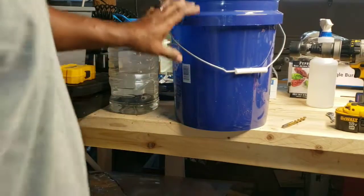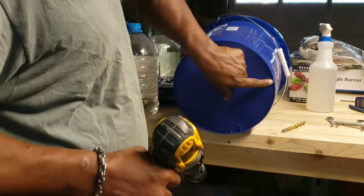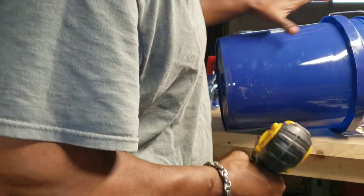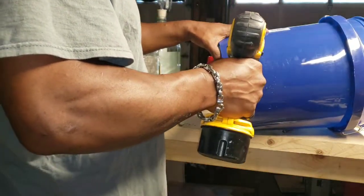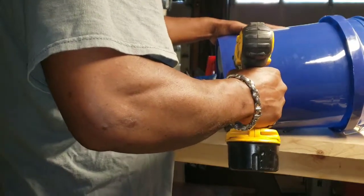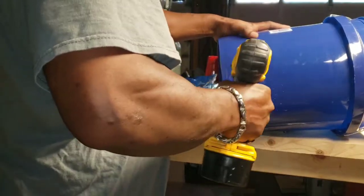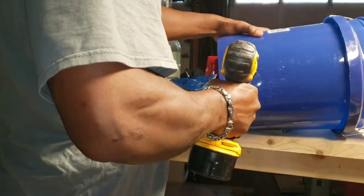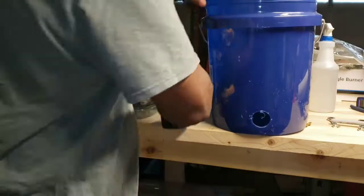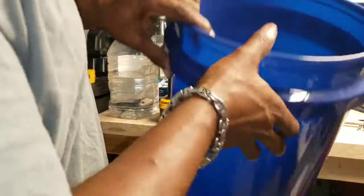Let's go ahead and get the drill into that hole. Make sure you don't go too far — you don't want to cut your bottom out. You want the water to stay in there; you just want that hole to be able to air out. And that's it for your bottom bucket — you got your hole. The water won't overflow and leak out; it'll air out and evaporate.